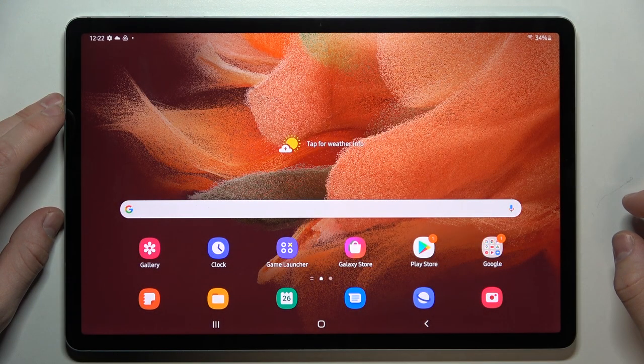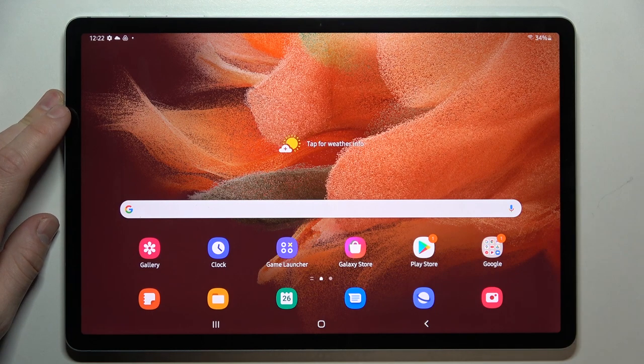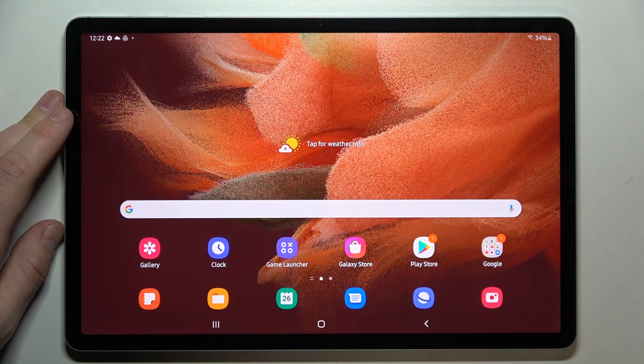Hello, in front of me I've got Samsung Galaxy Tab S7 FE. In this video we'll check if this tablet has a screen mirroring function.